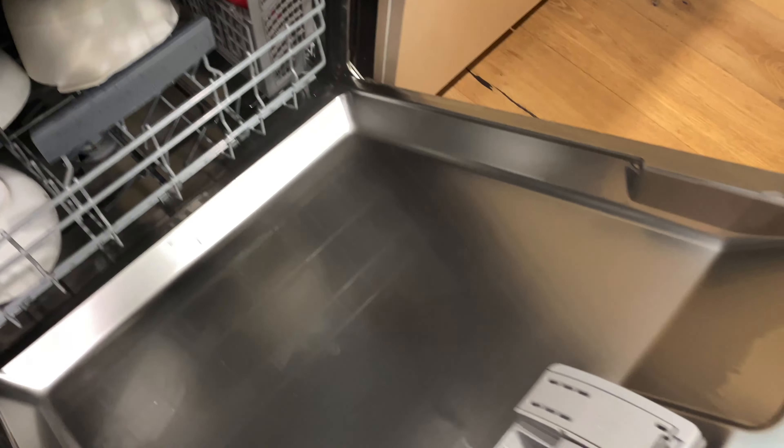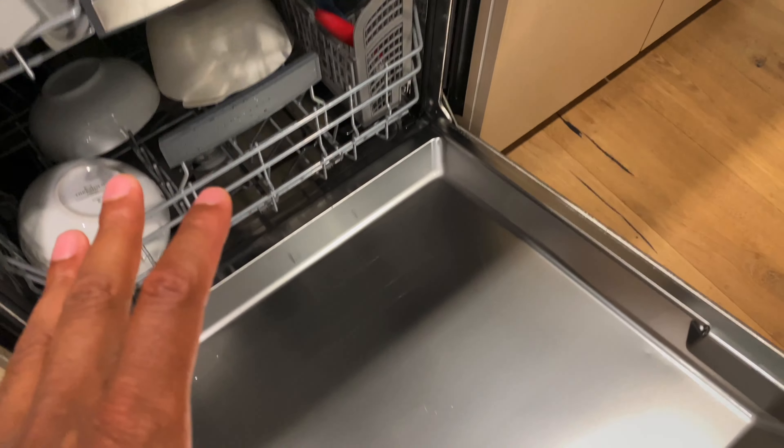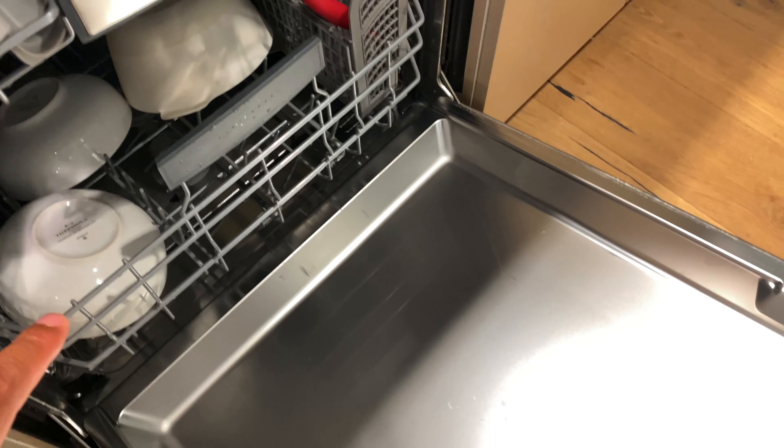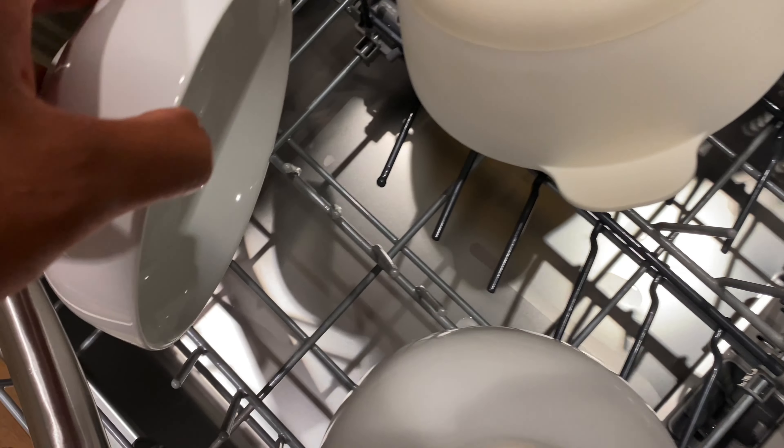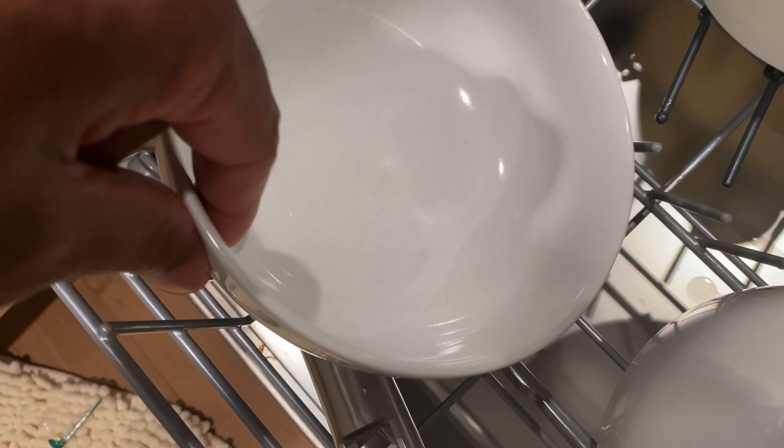It's done, so let's check how well the Cascade Original did. It's still piping hot — you can see some steam coming up from the dishes — and it smells really nice in here. Let's look at the spoons and other utensils: they came clean, all of that crud came off. Those bowls came off pretty well too.